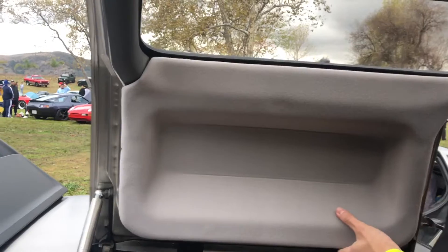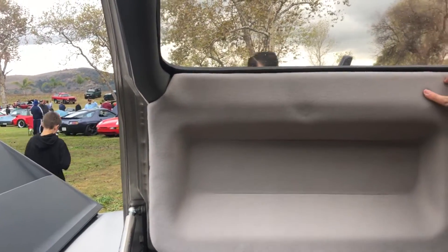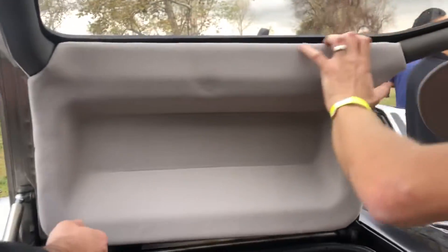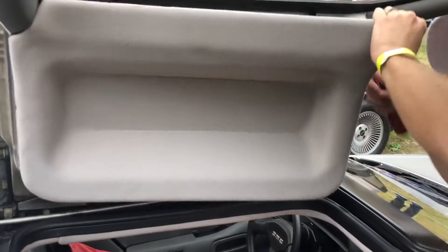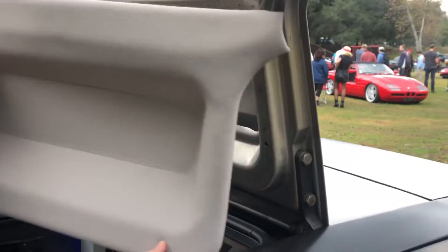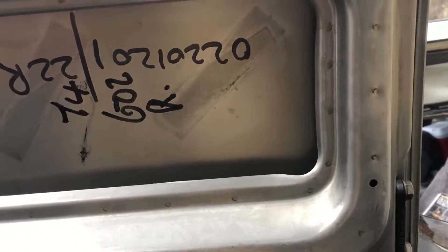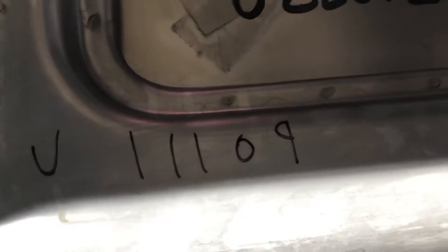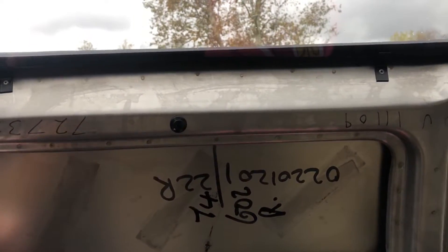Now we're removing the passenger side because the driver's side did not have the correct VIN number. The passenger side, being the original factory door, should have the original VIN number of the car on there. The VIN here reads 11-109, and the dash shows 16-109 — so all they did was change the second digit.